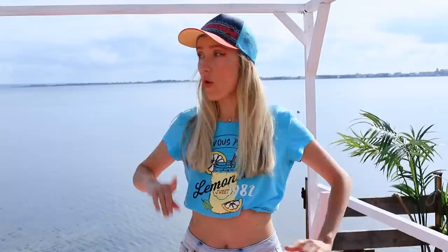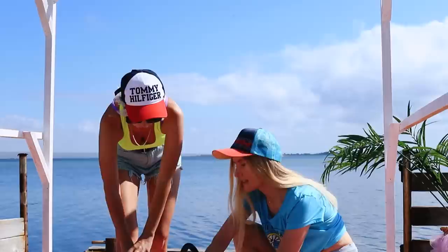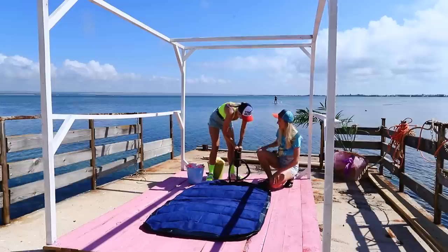We forgot something, Jane! Where are we going to sleep? Here's a creative idea — instead of a bed, we'll use a mattress! It's a bed on the water, after all! But we need to inflate it first! Easy! Let's pretend we're doing outdoor fitness!